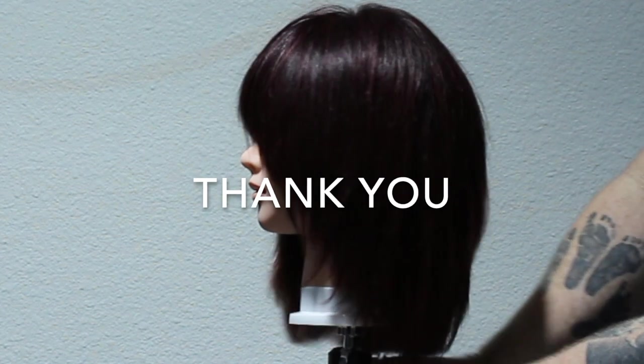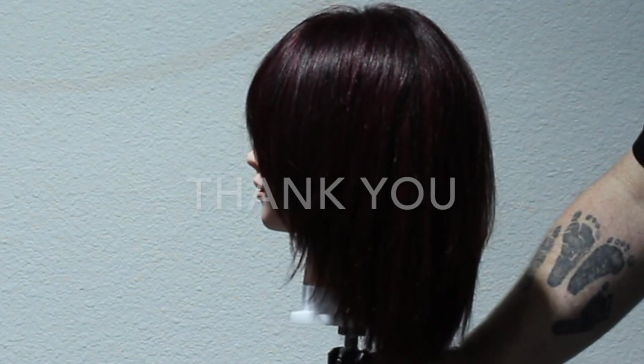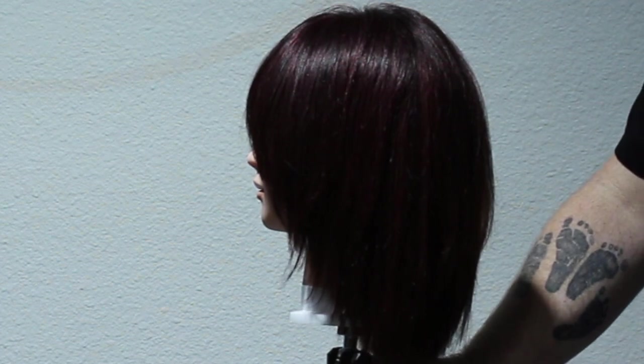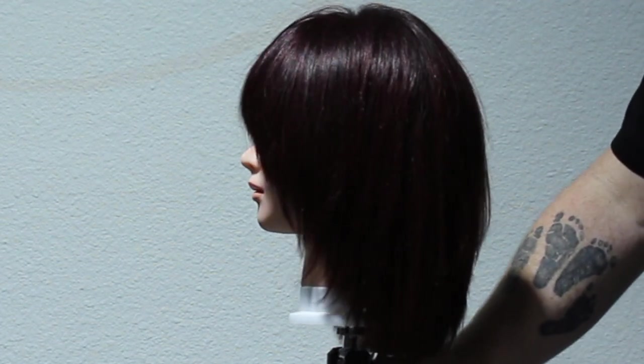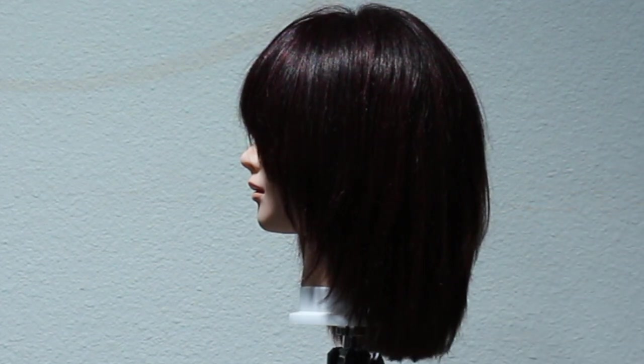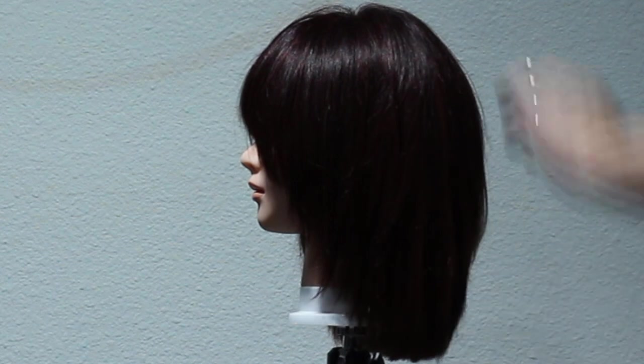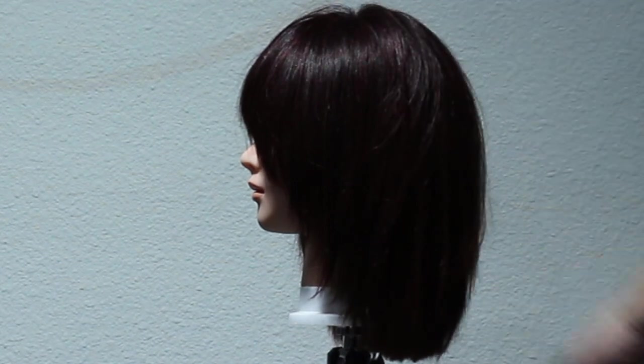Thank you so much for watching this video. I'd love to hear from you guys - if you've done this technique before, leave it in the comments down below and let me know what you think. If you've made it this far in the video, you might as well go ahead and hit that subscribe button if you haven't already. Don't forget to hit that like button and the bell notification so you know when I upload.